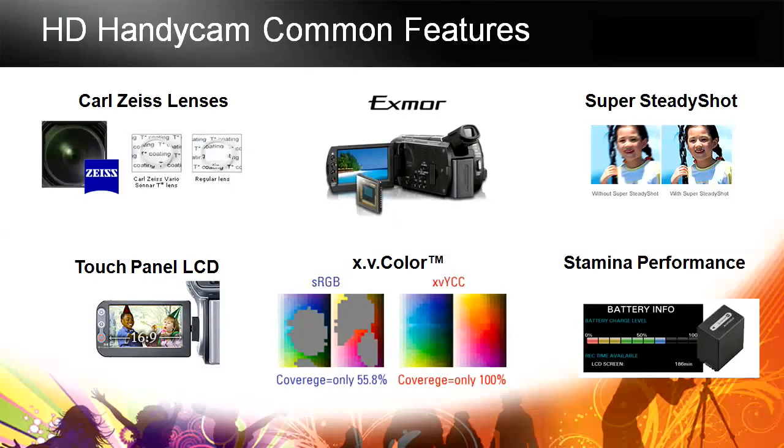You do need a set that supports XV color to get this benefit, but if you don't have a set with XV color, the pictures will still play back and look beautiful — you just won't get this enhanced color range. And stamina performance: all the cameras have incredible battery lives so that not only are you taking great pictures, but you're doing so for a long time. When you're on vacation or traveling, you just don't want to run out of power.